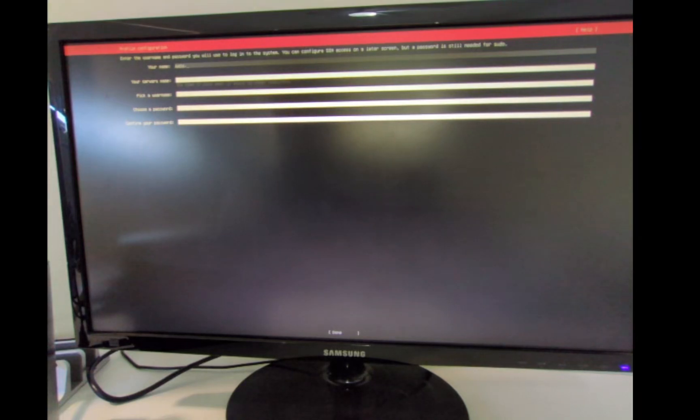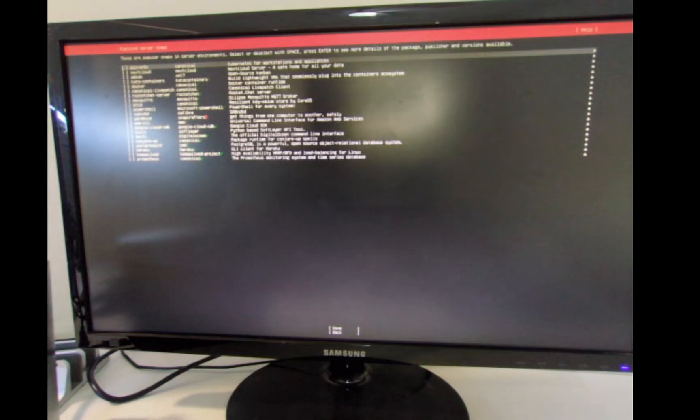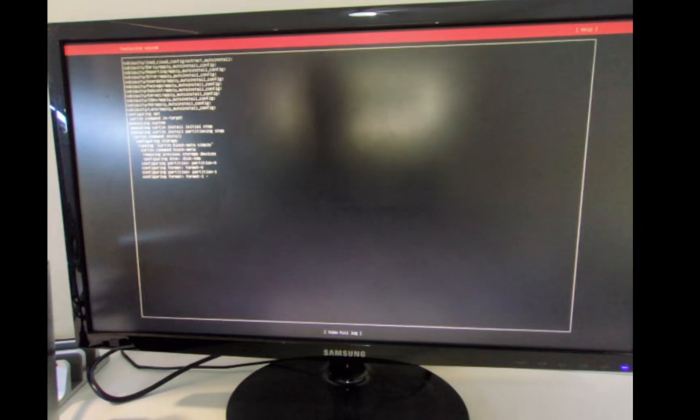When asked 'are you sure you want to continue?', hit continue. For the name I'm going to put in Satoshi, server name as 'node box', username Satoshi, and password Satoshi as well — you can choose whatever you wish, but this is the default for node boxes. Hit done, skip Ubuntu Pro, continue. We will want to install OpenSSH server — click that to make sure it has an X next to it, then hit done. None of the other snaps need to be installed, so hit done and Ubuntu should now be installing.